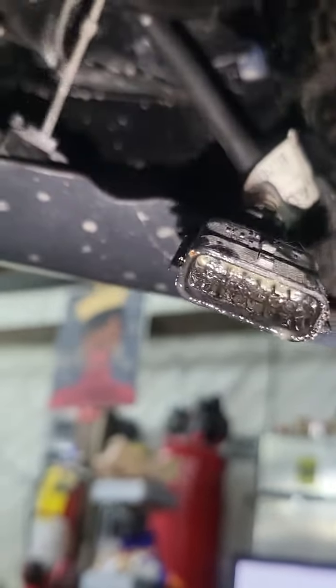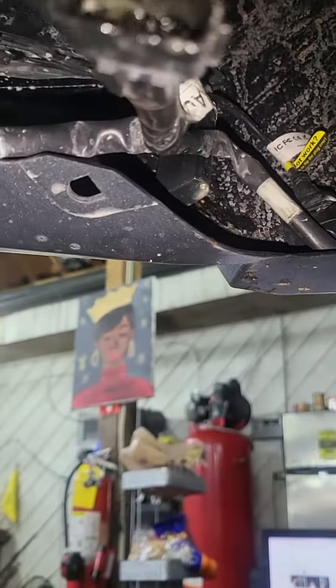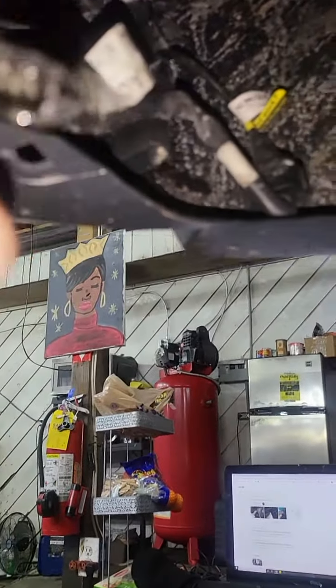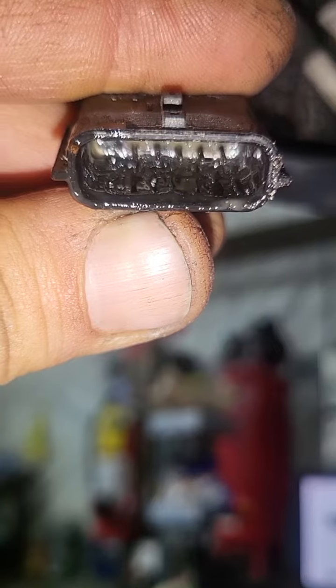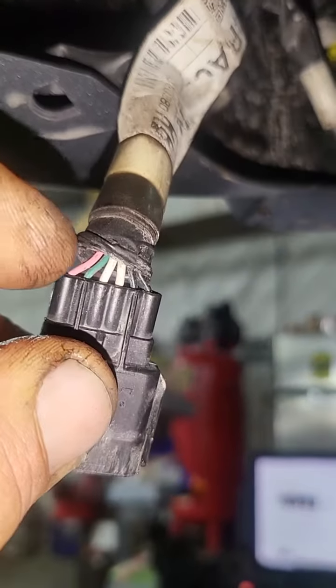I disconnected it and saw that it was rusted — you can see it right here. I used this product for corrosion, which is very good stuff. The problem I found was with the blank wire over here. If you look inside, there is no pin for it. You can see the green corrosion on the left side — the pin isn't there; it's been cut out from the rust.